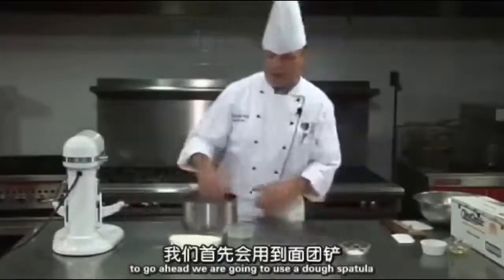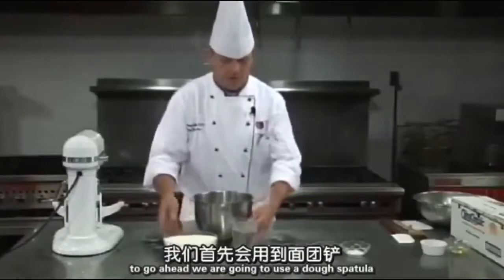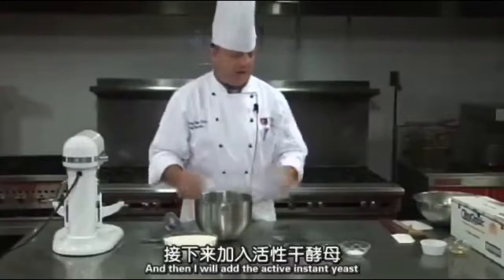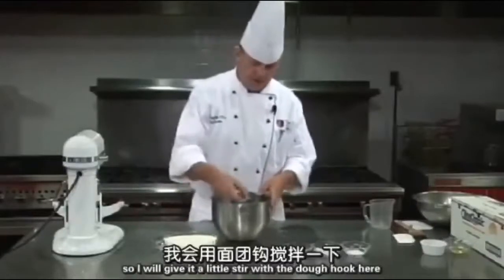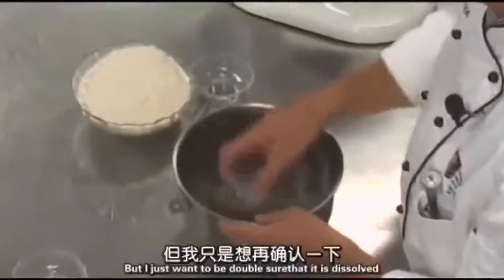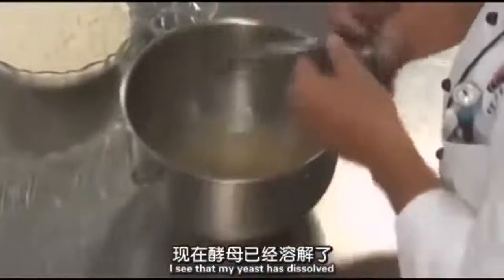To make a Roman flatbread, we're going to use a dough spatula. I'm going to add the water first, then add the active instant yeast. This ensures that the yeast gets dissolved right away — I'll give it a little stir with the dough hook. It should dissolve instantly, but I just want to make double sure. I can see my yeast has dissolved.